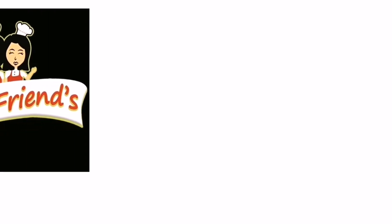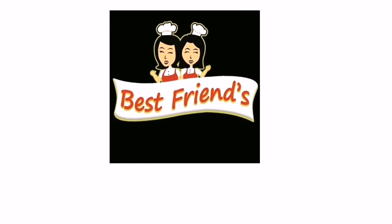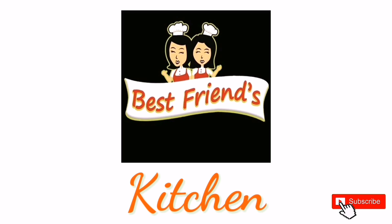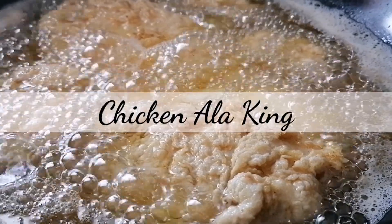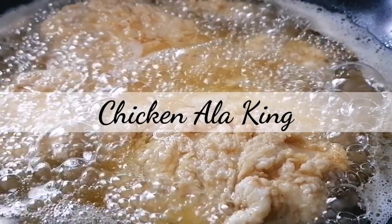Hi guys! Welcome to Best One's Kitchen! If you are new to our channel, please subscribe so you will get updated for our future videos. Today, we're going to show you how to make Chicken Alokim.